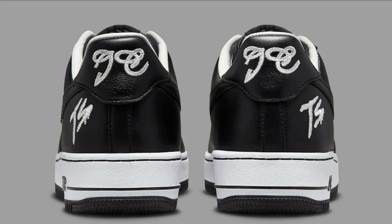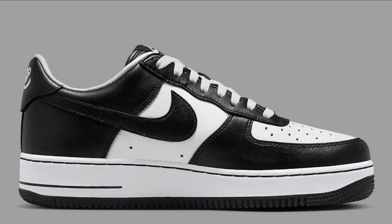Overall, the Terror Squad x Nike Air Force One Low is a great sneaker that is both stylish and comfortable, made from high quality materials, well constructed, and versatile. If you are looking for a stylish and comfortable sneaker, the Terror Squad x Nike Air Force One Low is a great option.